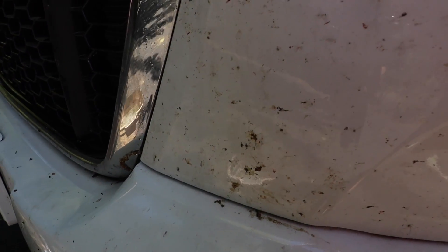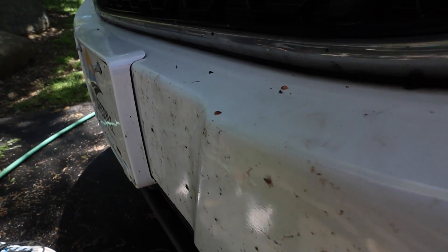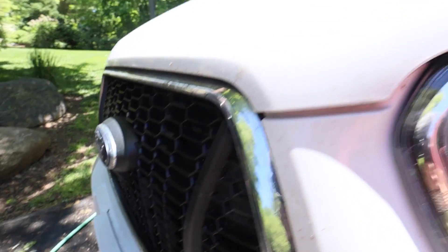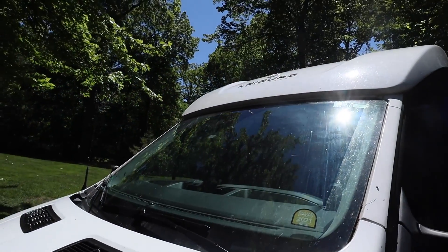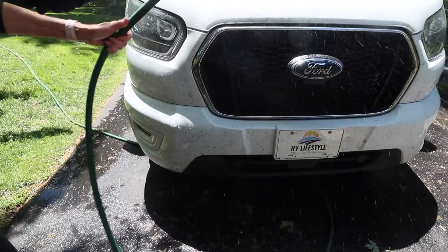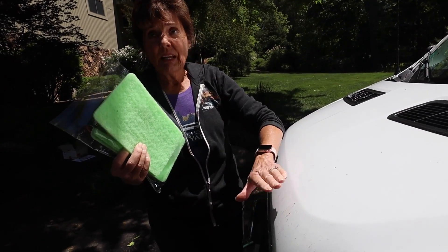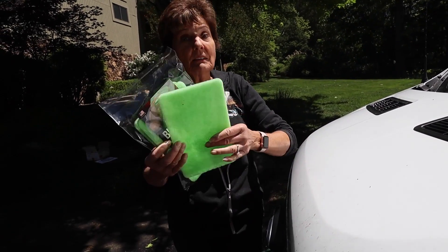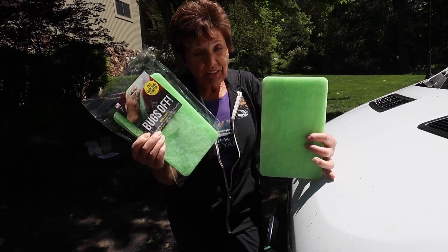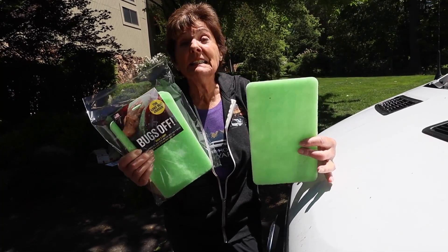Our RV is covered with bugs from about five different states and those bugs have been on there a long time. After reading the literature that came with this, when a bug dies it secretes an oil and it becomes part of your car's finish — it's really hard to get off. It's suggested that you wet it down twice before you try using this. I am Mrs. Clean, I like things clean, and I'm very excited about a product that's going to get our vehicle looking nice.